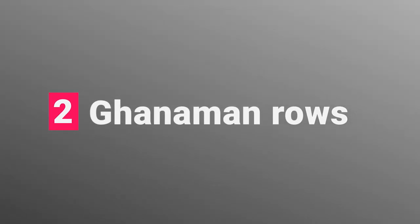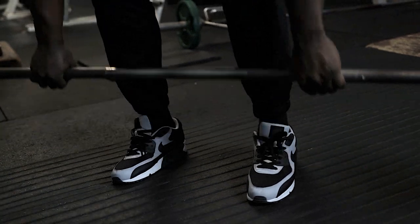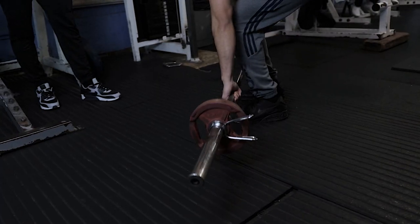The second exercise is the bent-over row. That's knees slightly bent, glutes tight, tilting forward at the hips, and literally rowing the bar up — dropping the dumbbells down and rowing it up.